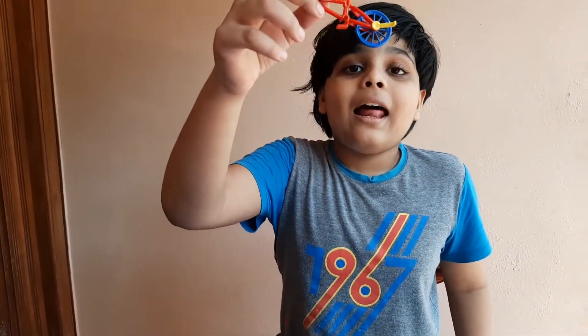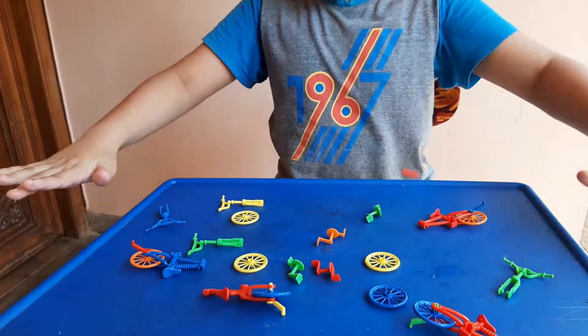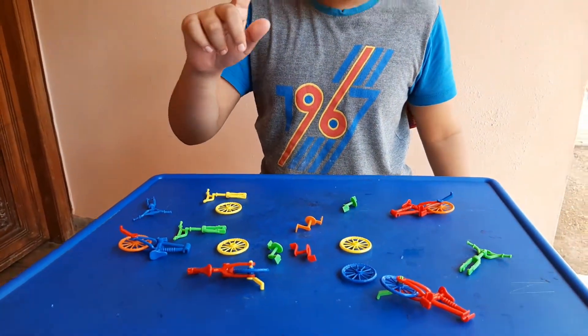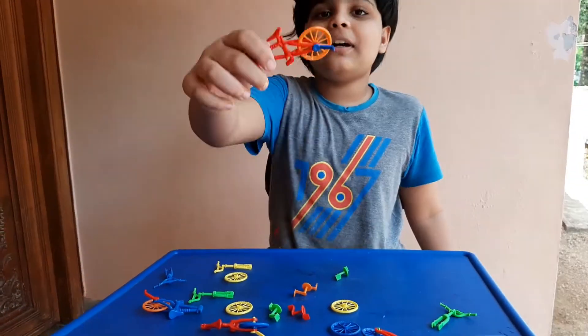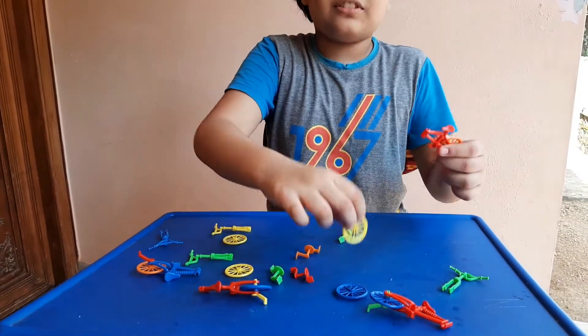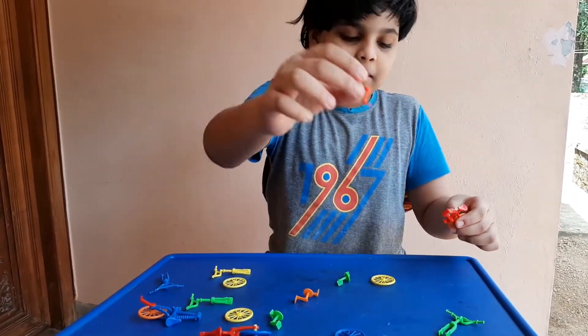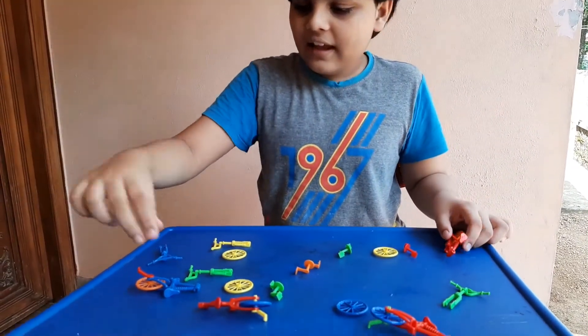Hello guys, welcome to my video. Today I am going to be building a miniature cycle from all these random parts. I am going to choose my favorite frame — I'll choose this one. Then I'm going to choose this one, it's great. Then I'm going to be choosing the pedals and a handle.